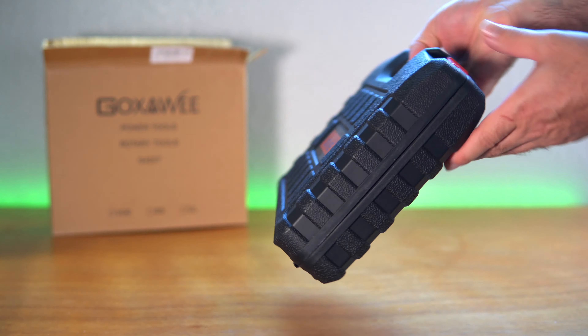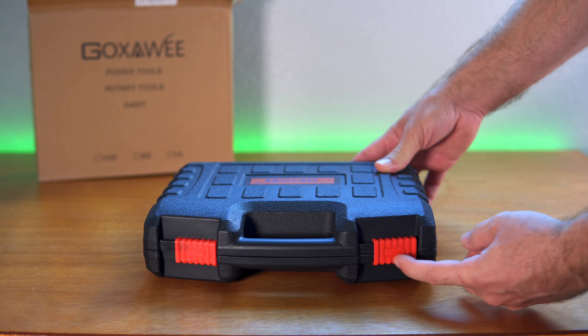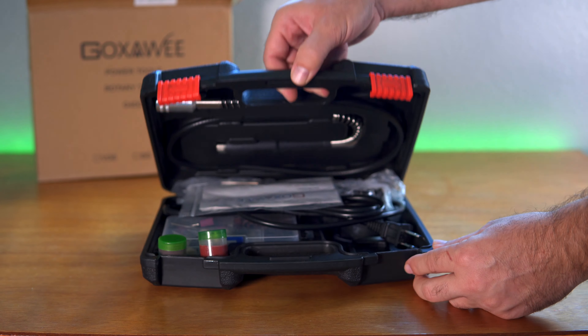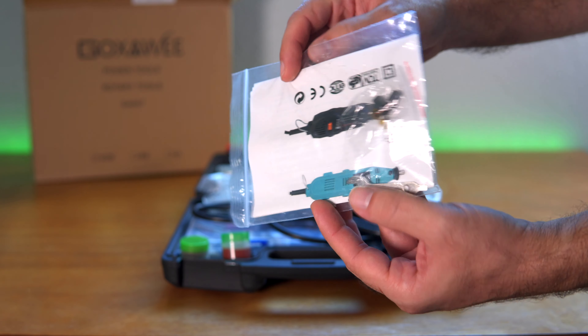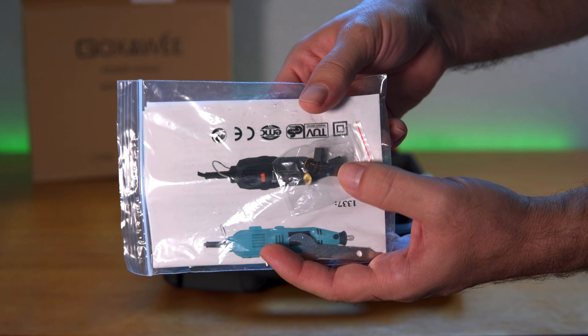I guess these things have to have a case because it does have quite a few parts in there. Let's open these up. Hopefully we're not going to have all kinds of stuff flying out of there. So here we have what looks like some kind of manual and some tools in there — a little wrench, an Allen screw, and it appears to be like a set of extra brushes.